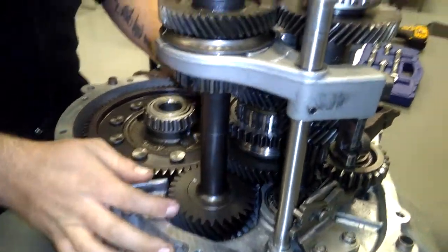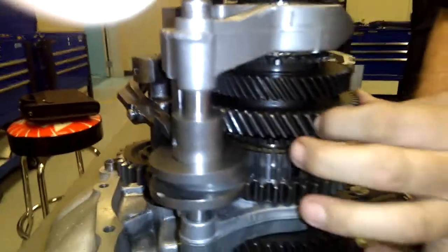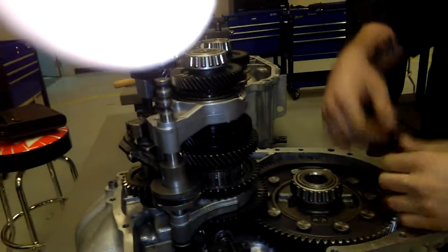The same goes for second gear. All it does is move the shift fork and synchro up to engage second gear, which is right here. It goes back down to this gear, to your pinion gear, to your ring gear, out to your axles.